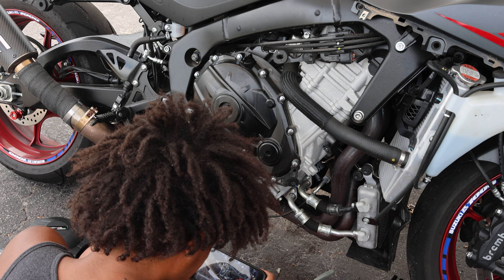Now I'm installing the clutch cover. Now I'm going to put the side fairings back on.